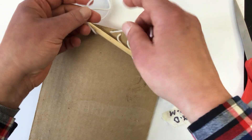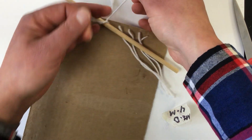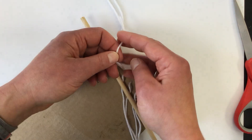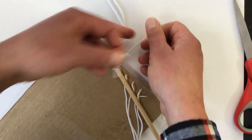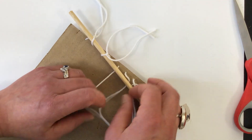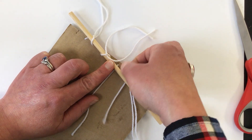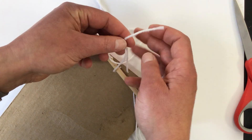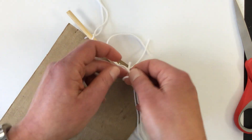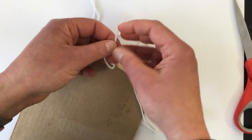One up, one down — cross. Next two: one stays under your stick, one goes over your stick, just like the general theme of under and over. Loop and tie it.